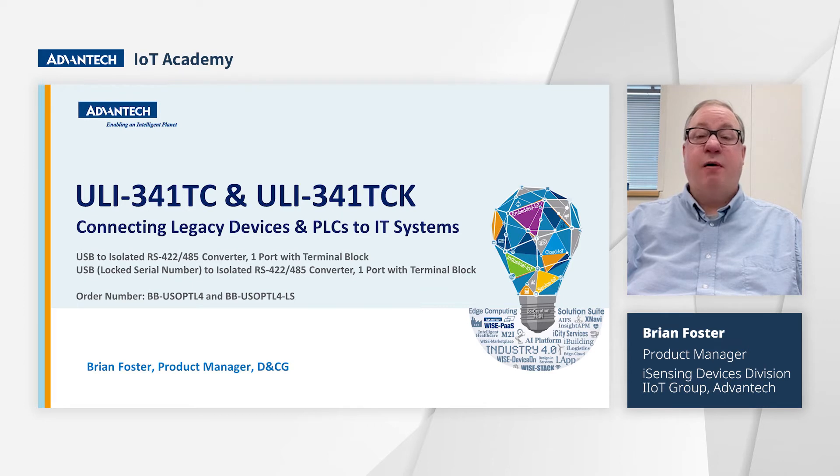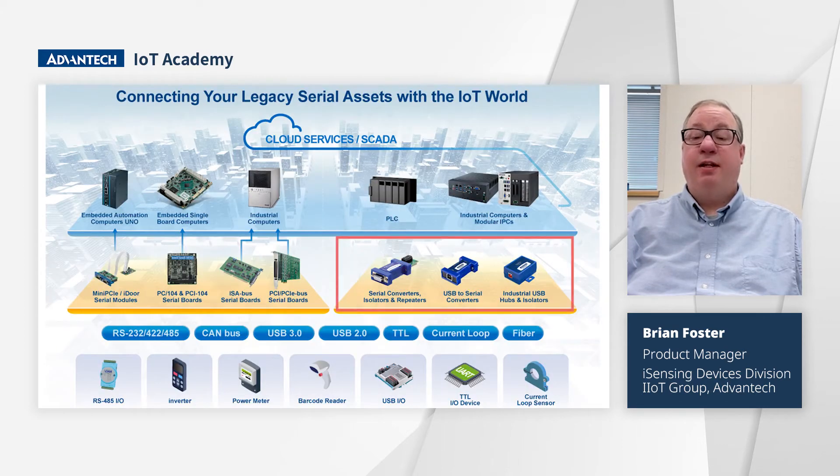It is a USB to RS422 and RS485 converter. We selected this model not only because it is a top selling product, but because enabling IoT applications requires the collection of RS422 and RS485 data from legacy devices such as PLCs. The Uli 341TC allows us to bring this data into IT systems like computer gateways for visualization and management.